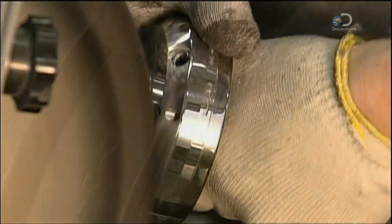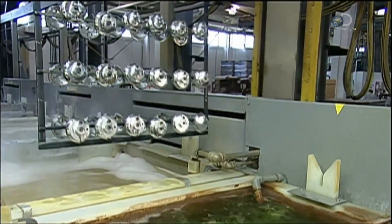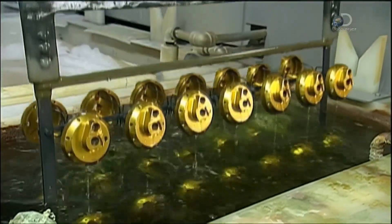The strike setting lets the angler fight fish weighing up to 900 kilos. The side plates are then dipped in a series of chemical baths that bind a gold-coloured dye to their surface — a process called anodising.